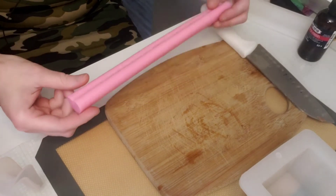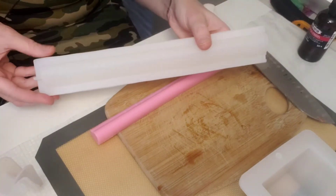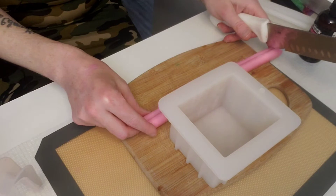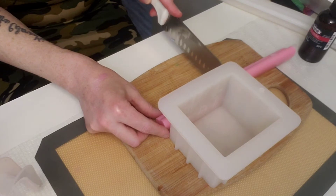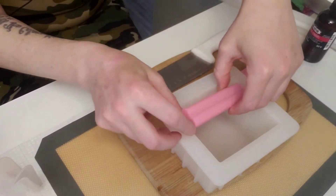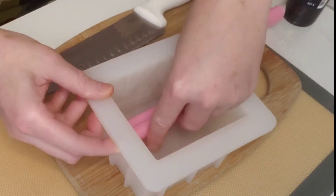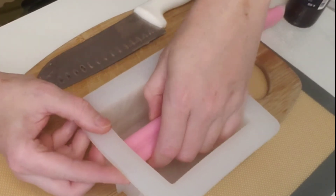I already made one of these heart embeds. Here is the mold that I used. Now I'm going to use this mold, so I'm going to take this and put it up against it and measure it. I'm going to cut it and place it in there — I want it to fit tightly so that it doesn't move when I put other soap in it, but it's a little bit too long.